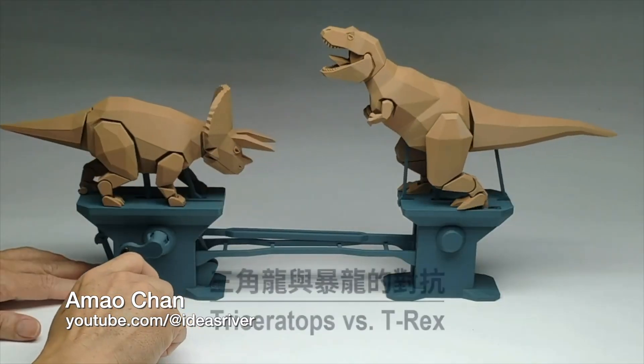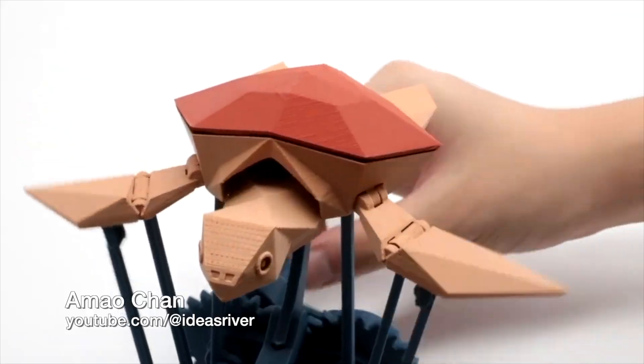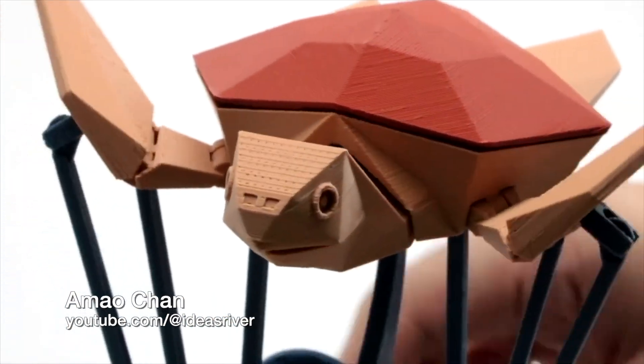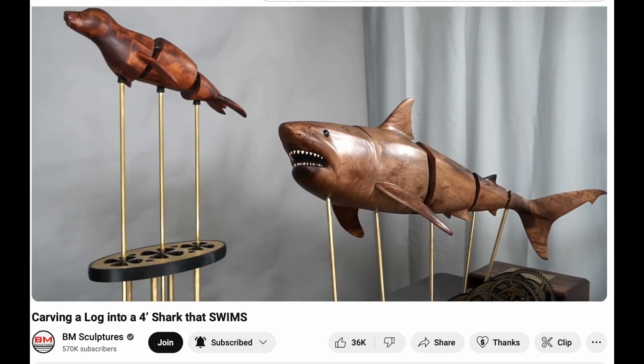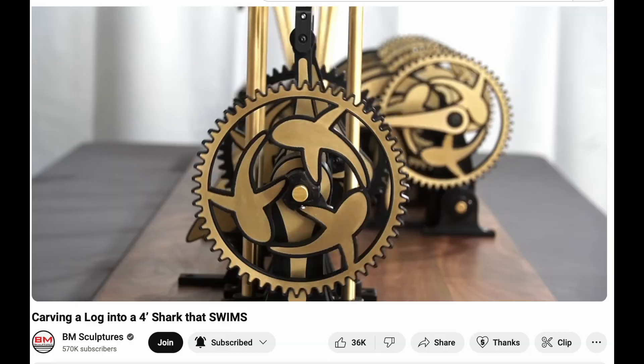So what was my inspiration for this project? One of the things that really got me interested was Amao Chan — hopefully I'm saying his name right. Check out some of the videos of the things he has designed and 3D printed; they are just amazing. I printed up one of the turtle ones myself and it was really cool. But the thing that really got me started was seeing this swimming shark from Blake McFarland on BM Sculptures. He created this cool shark automata and I realized I needed to finish some of the ideas I'd had in my head to do something on my own.